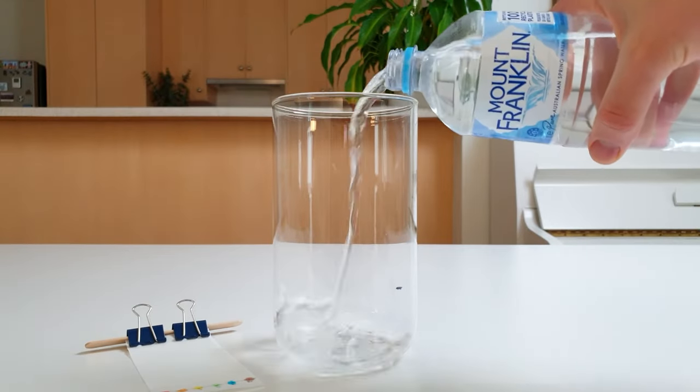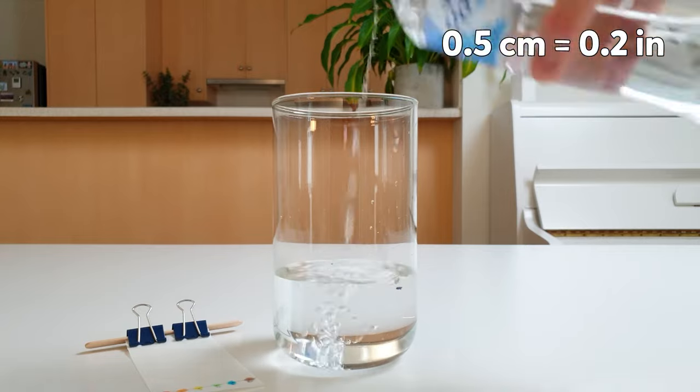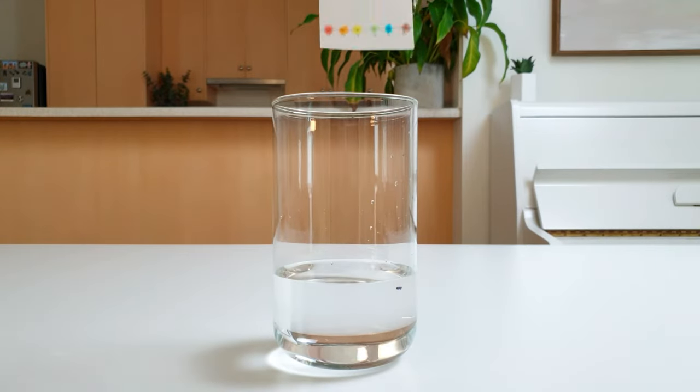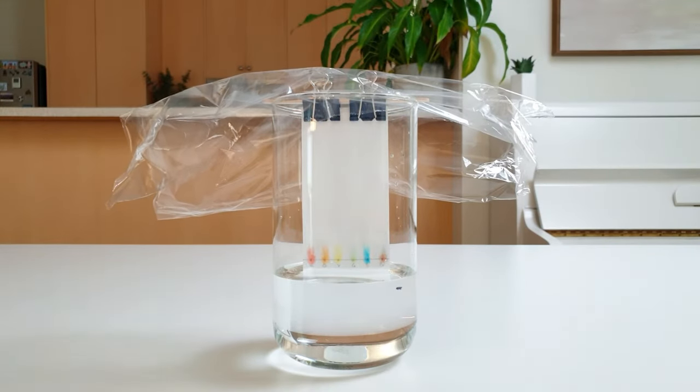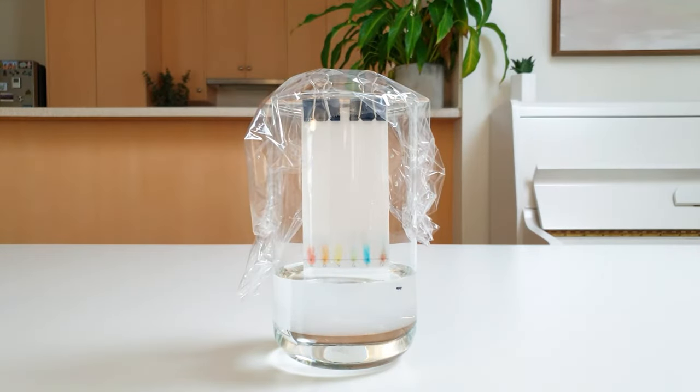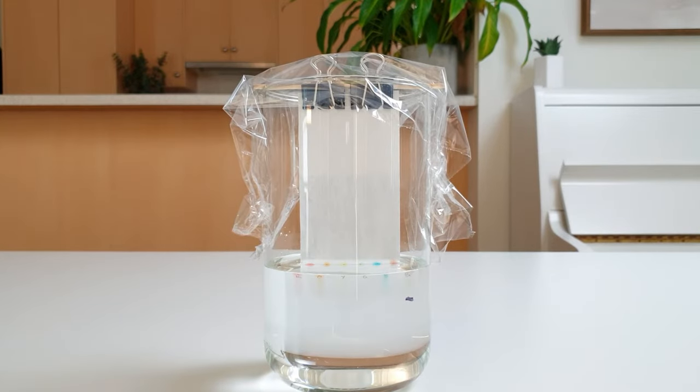Add a mark to the container to indicate where the base of the paper sits, and then remove the paper. Next, fill the container with water until it's about half a centimetre above this mark. Then place the filter paper back inside the container, gently lower it into the water, and add a piece of clear wrap to the top. You should quickly check that the samples are all above the water level — if they aren't, they'll dissolve in the water and you'll need to start again.